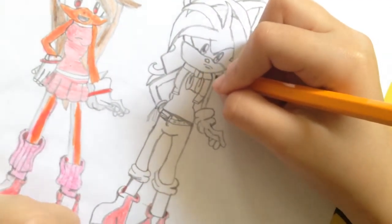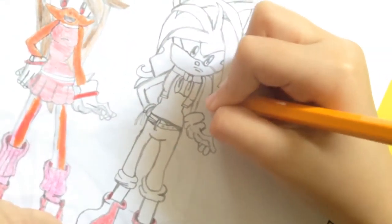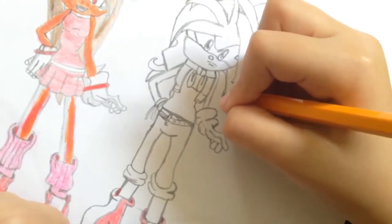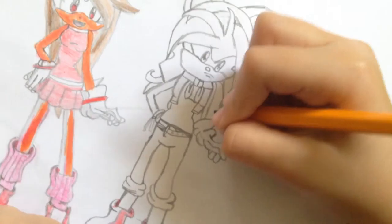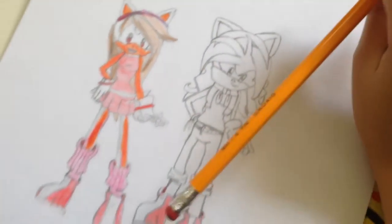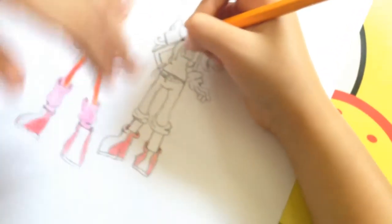Now I'm just gonna make little blondie here — blondie, blondie, blondie — and done with the hair. Now let's just cut the video a little bit, and you can stop. Alright, yeah. Thank you.